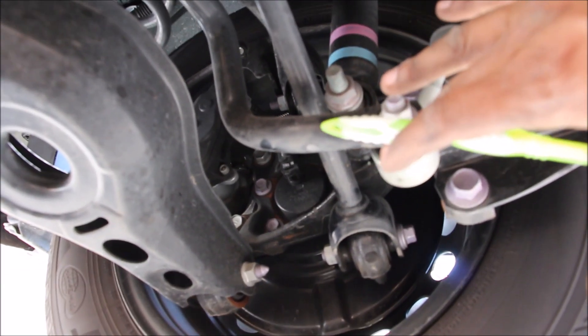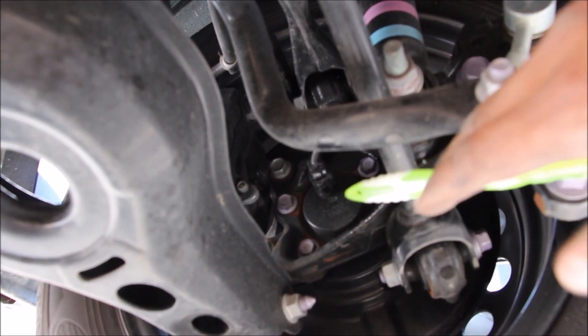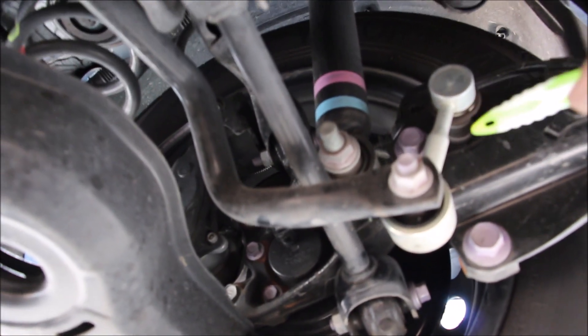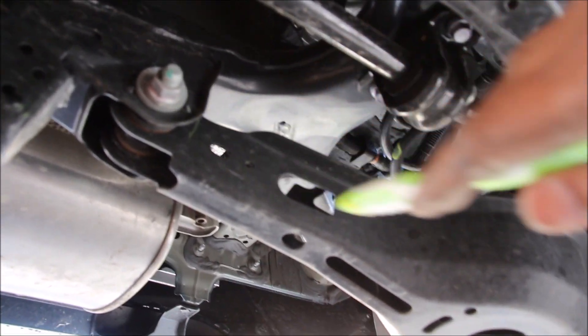Looking at the rear suspension from underneath the vehicle, it actually uses a steel knuckle with bolted-on bearings, which is good because it's easy to change out without using a press. There's a built-in ABS sensor over there. We have the sway bar link and the sway bar itself that runs over to the bushing, and that could definitely use some easy upgrading. And then finally we have this cam bolt here that adjusts the toe.